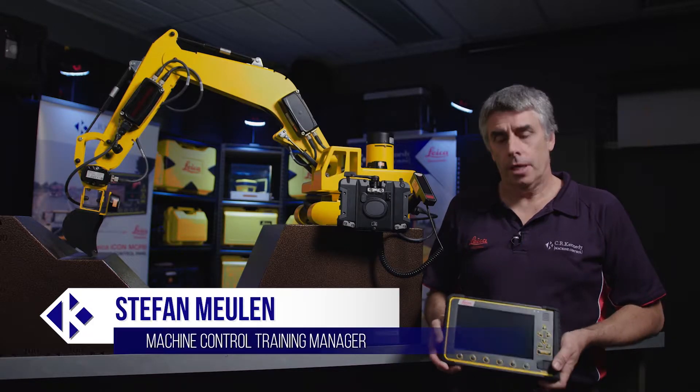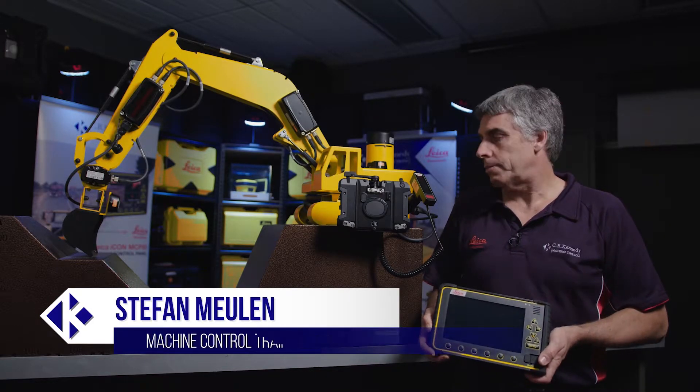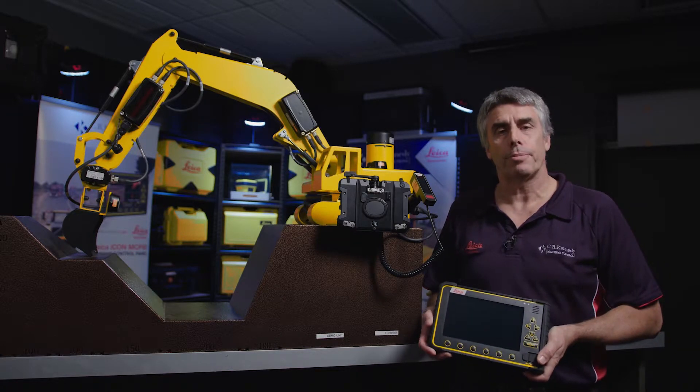Hi, Stefan here from CR Kennedy. Today we're going to look at putting the panel on the cradle and starting the software in the correct process.